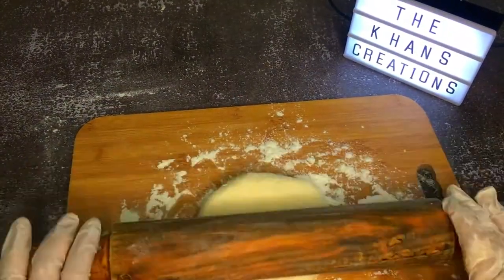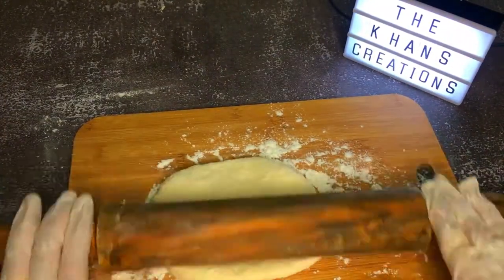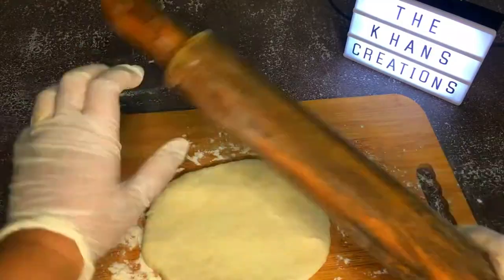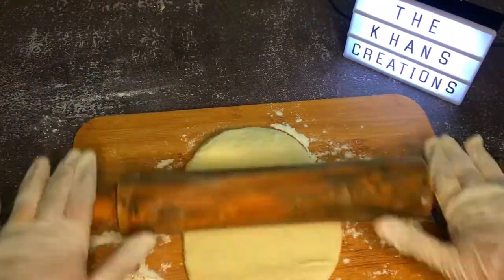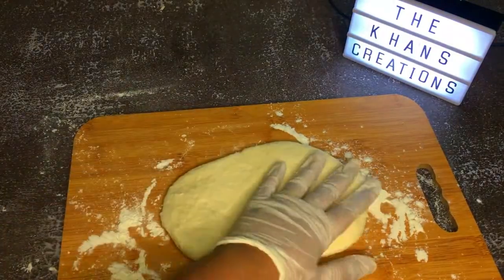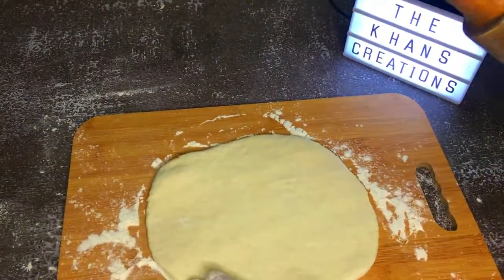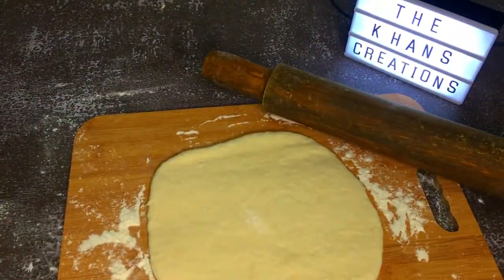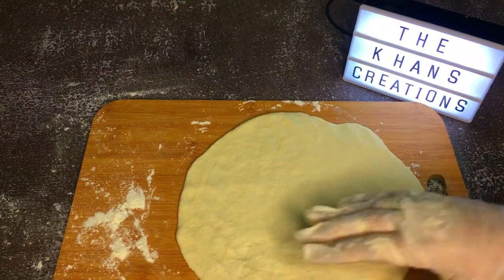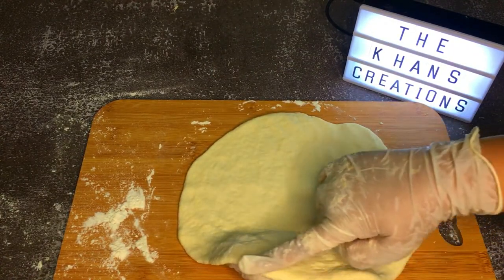With the help of a rolling pin you can shape the pizza into any shape you like — it could be square or round, depending on your pizza pan. Keep in mind that it should be around one inch thick.